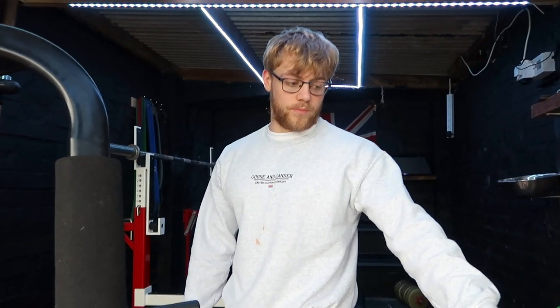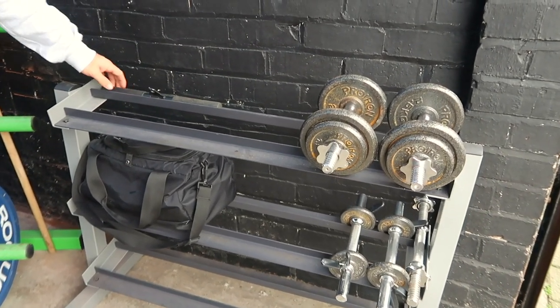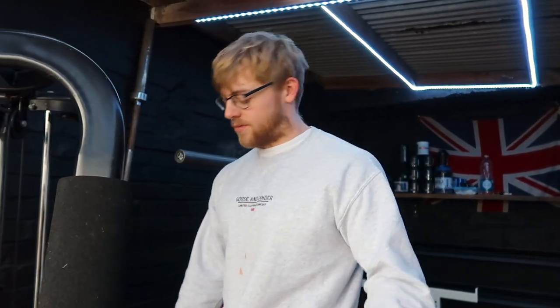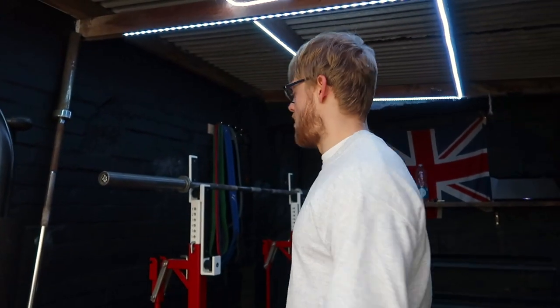We bought a little dumbbell rack that cost like 20 quid. When you get some dumbbells on it still — the problem is we're really struggling to find any dumbbells anywhere at a decent price. Obviously with this lockdown everything's like skyrocketed again.